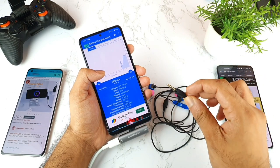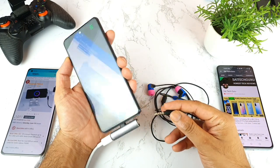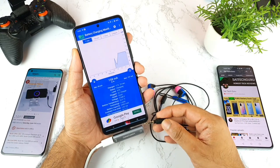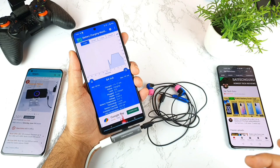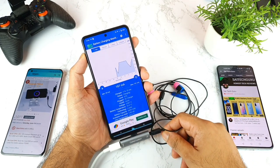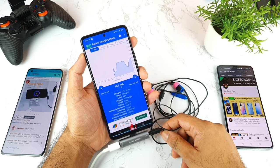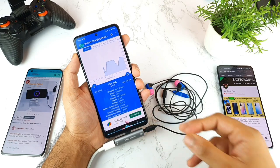Let's see whether connecting the 3.5mm jack again will increase the speed. It's weird — I don't know what mechanism made fast charge possible with earphones connected earlier. Trying a second time, the graph tries to increase but it's not increasing now.